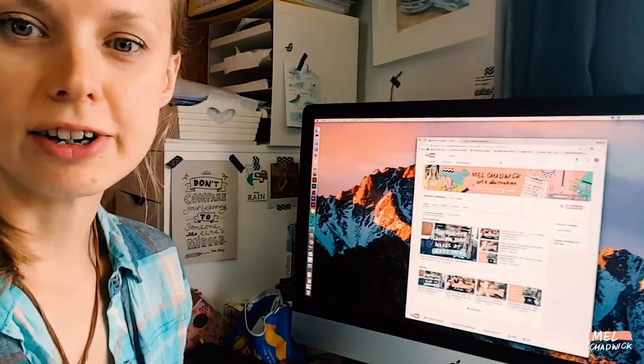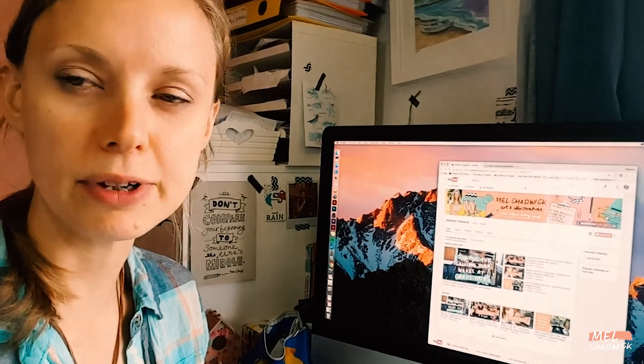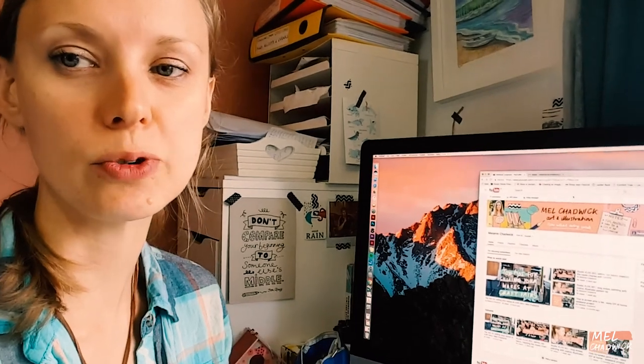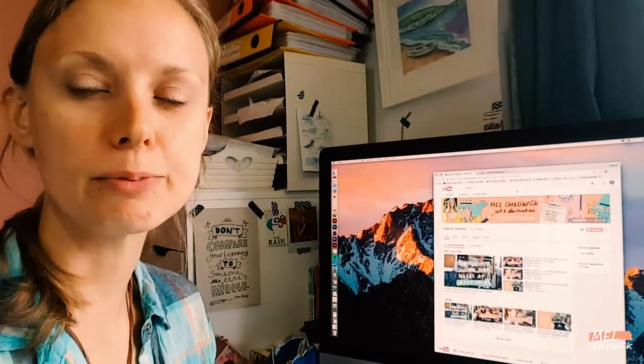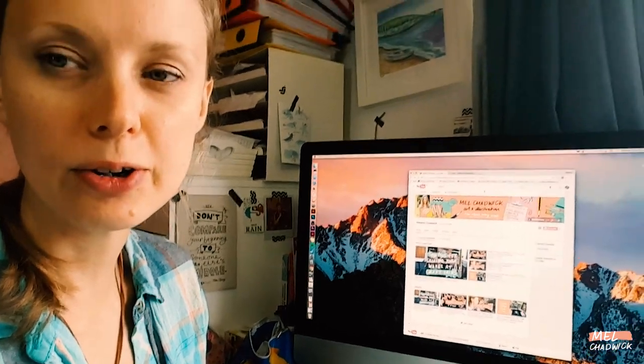All the YouTube videos I'm going to do are probably based on illustration, art, and maybe a bit of design. I'm excited to produce new content in that area and hopefully get something up each week. It might be a vlog, but it might also be a tutorial or some kind of tips that I've picked up and want to share with you guys. Please subscribe and I look forward to hearing from you. Okay, cool guys — bye!